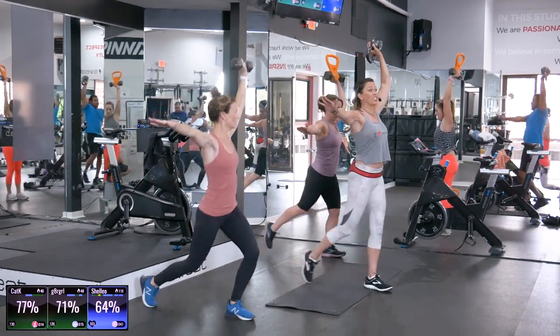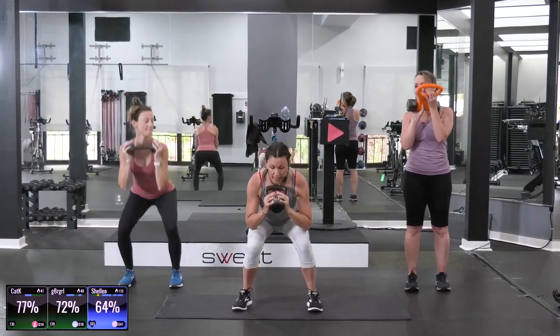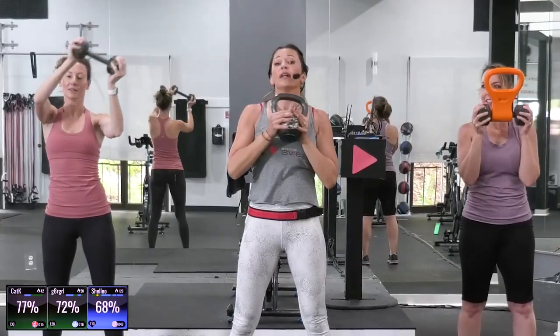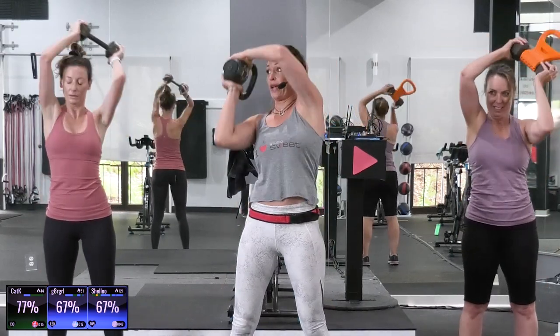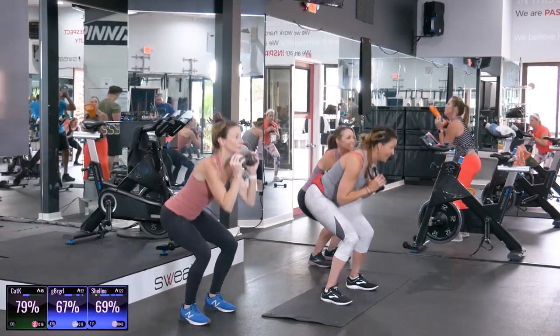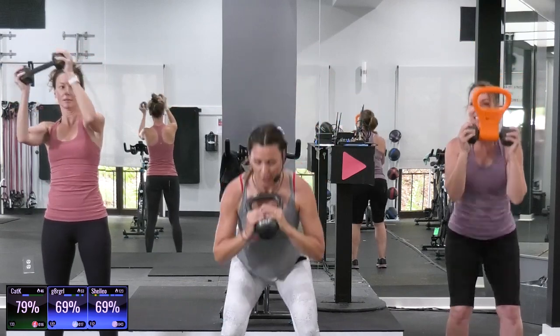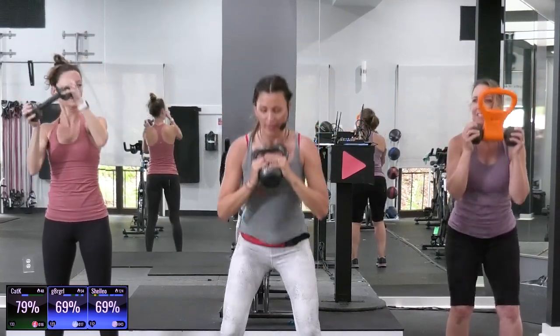Now we're coming into one of our harder moves. It's called the angel of death. Grab your bell like this, or your dumbbell. Squat. Then wrap it around your head. Drop to your chest. Squat. Now wrap it around the other direction. Alternate sides. And if you forget which direction to go, don't worry about it, just try to alternate. Do you guys feel that in your core? Your pace, deep squat. See if you can get lower. That really does a number on your obliques right here.